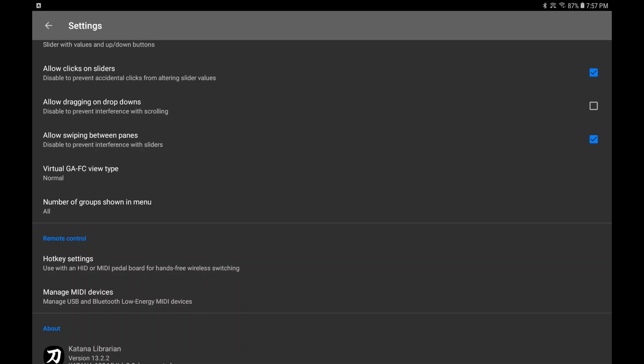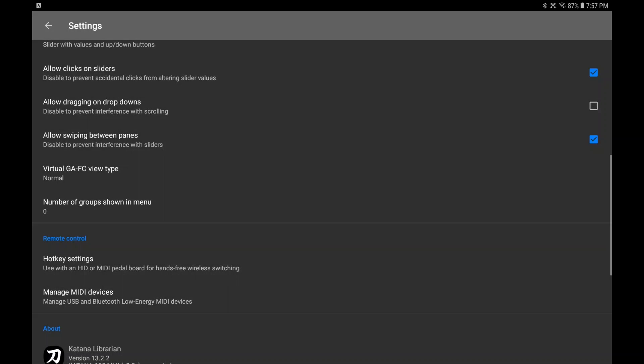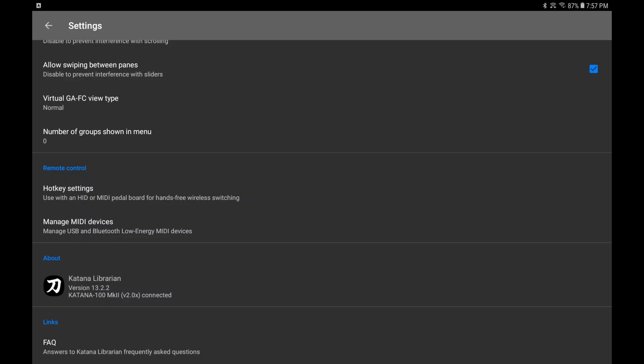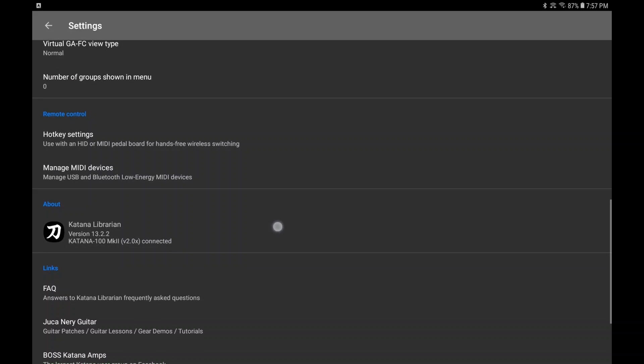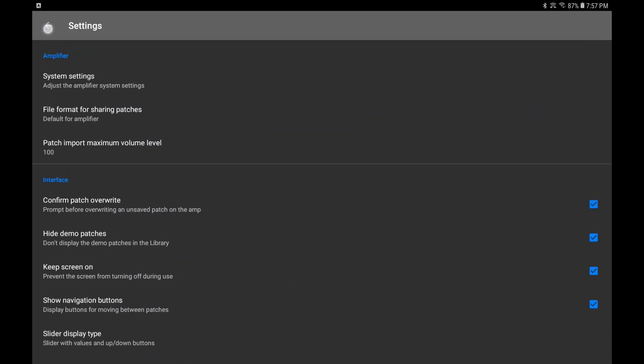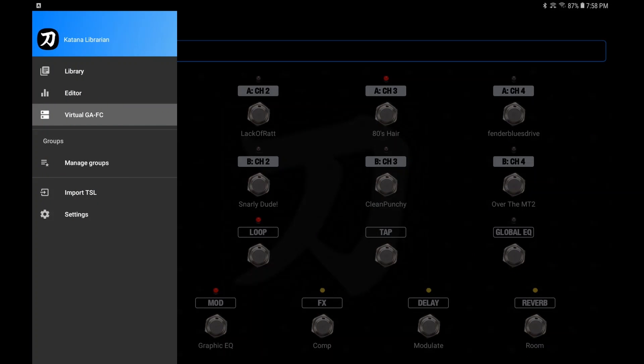The number of groups shown in a menu — you can show all the groups or none of the groups. You've also got hotkey remote control, hotkey, and MIDI settings. You can set these up to use a Bluetooth or MIDI foot controller. And then you've got some links down here to join Facebook groups or Juke Near Guitar and that good stuff, plus your version of Katana Librarian. Let's go back — look at that, my groups are nonexistent now.